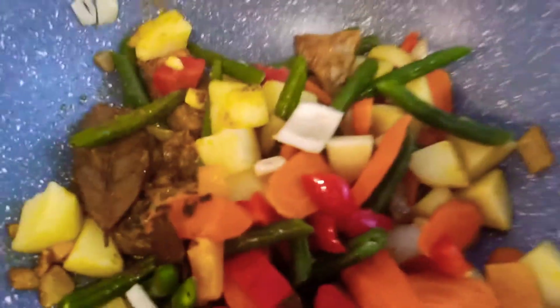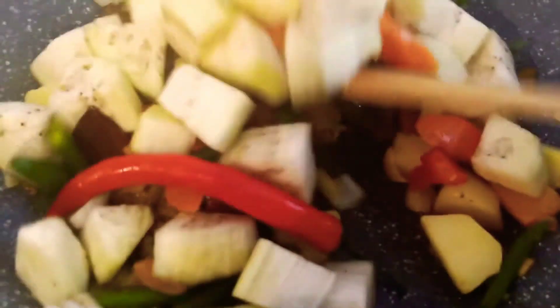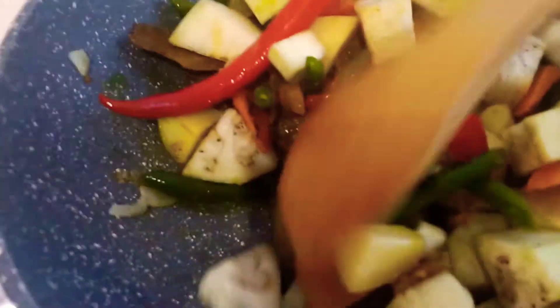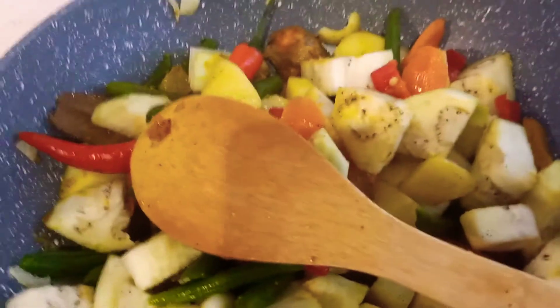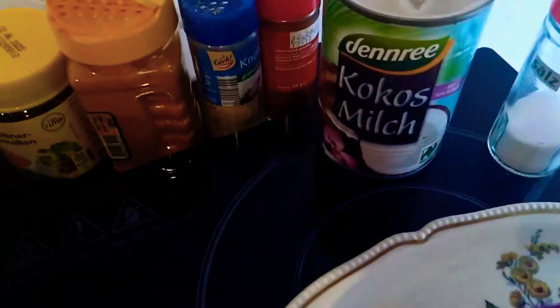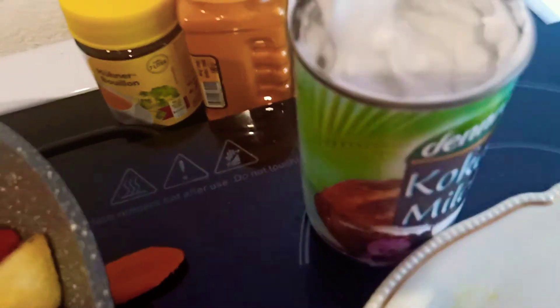I will add also these eggplants, then I am going to add this coconut milk.